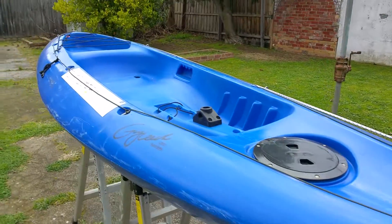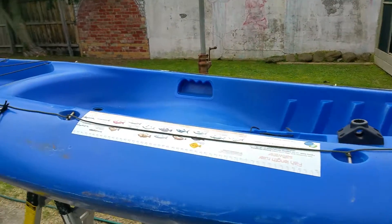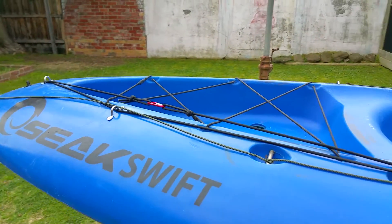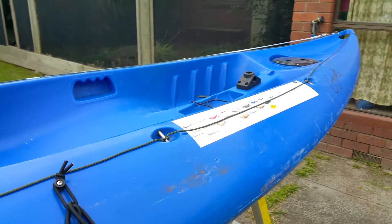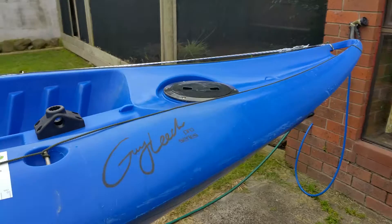Hi guys, welcome to my channel again. Today I'll be talking about the light pole that I've created for my kayak, and some little handy tips that I did which made it not cost too much. I'll go ahead and show you what I've done.